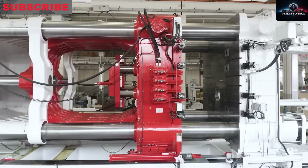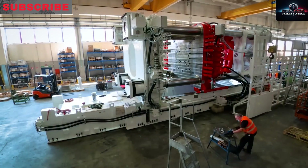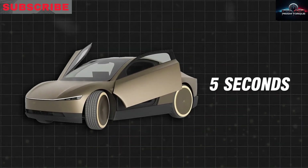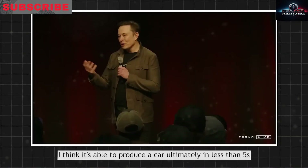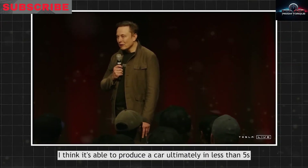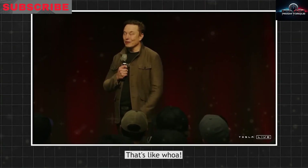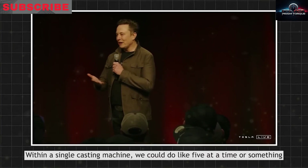Welcome to Prism Torque, where we're diving deep into a jaw-dropping piece of technology: a massive die-casting machine that can churn out a new electric car every 5 seconds, like a toy factory pumped up to an insane level, capable of casting 5 vehicles at once, sounding like it's ripped straight from a sci-fi blockbuster but absolutely real. This beast, known as a giga press, is revolutionizing how cars are built, with the company behind it blazing the trail while others struggle to keep pace.